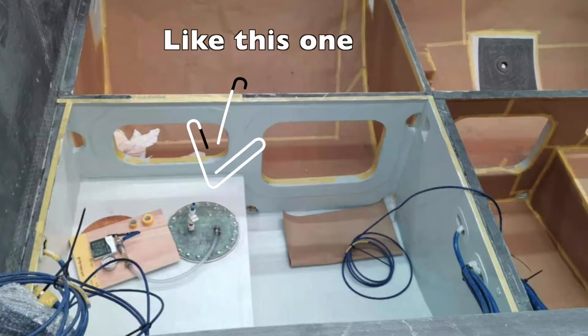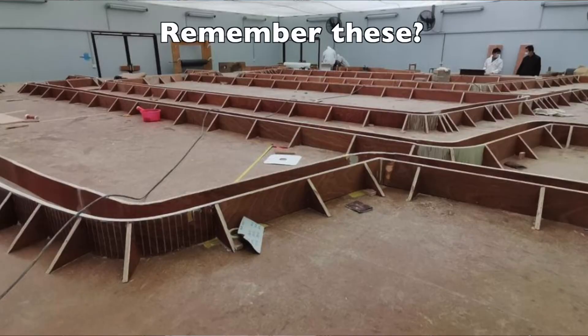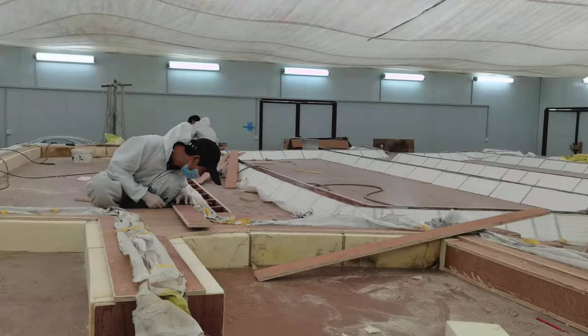We left off in the last episode with all of the integral composite tanks being completed and pressure tested, as well as the transverse mullion beam molds being completed. I'm happy to inform you that the transverse mullions are finally being formed and infused. Check these out! I think it is fascinating how the team at HH Catamarans makes all of this from a small diagram on a piece of paper. These beams are 36 and a half feet long, and some of them are over 20 feet tall.